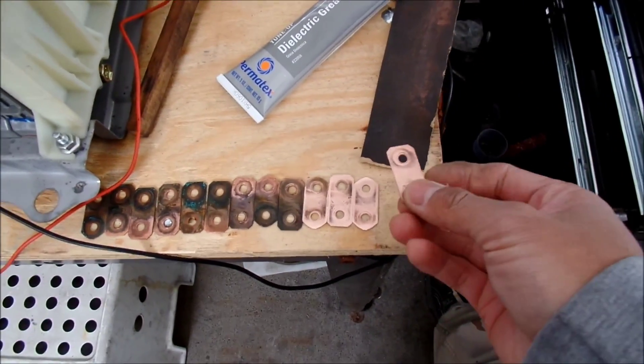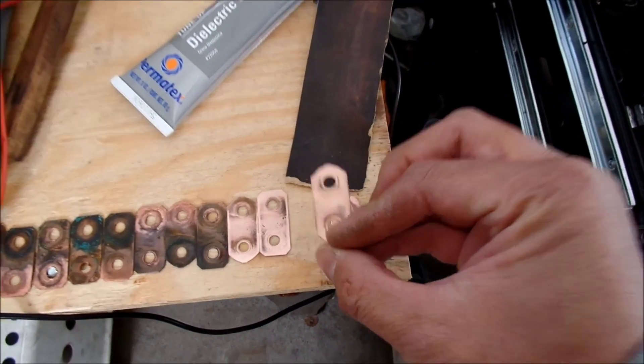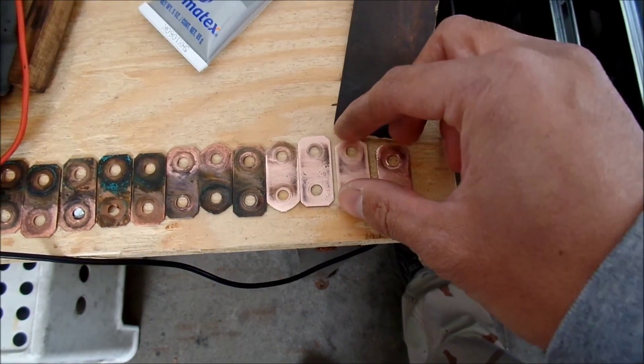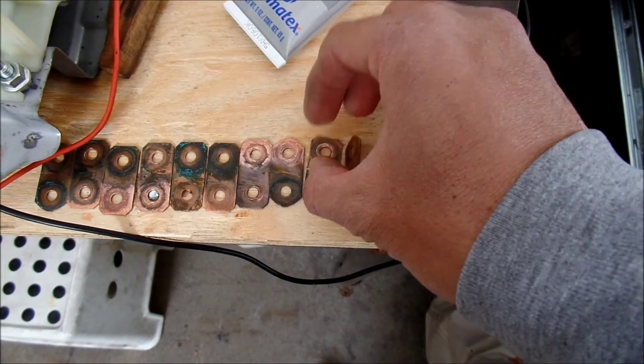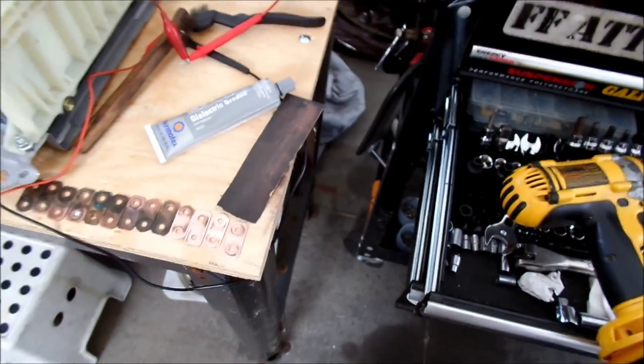After I wire brush them, I get some sandpaper and sand it a bit. That's how you get this nice, shiny copper color. I think these four I had sanded already, and these ones I just used the wire brush to take the big stuff off so it doesn't wear the sandpaper out too fast.